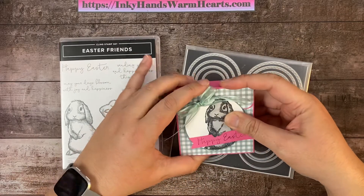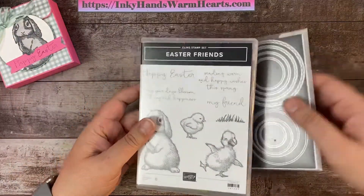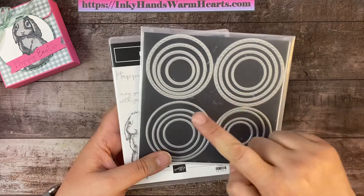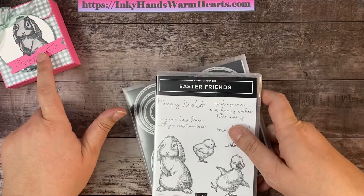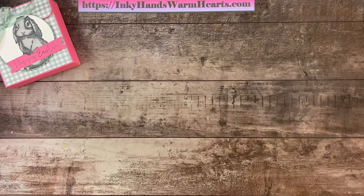I'm using the Easter Friends stamp set this whole week for all my projects, and I pair them with different die sets. I'm using the Layering Circles this time, and the largest scallop and the largest circle are the two I've used for my main focal image. I'm also using the Banner Pick-a-Punch for this Happy Easter sentiment that we're going to be doing in a few minutes.